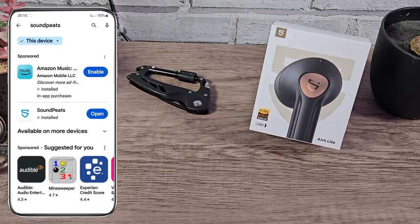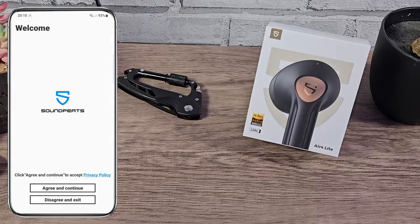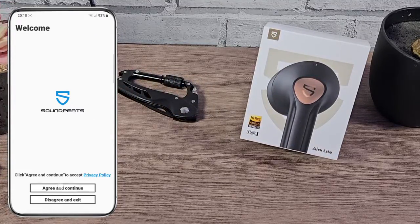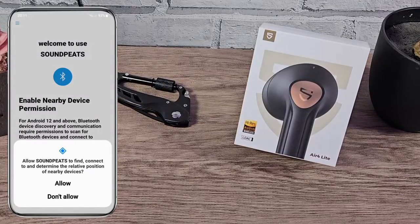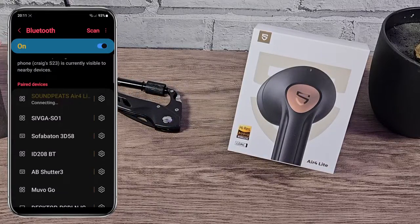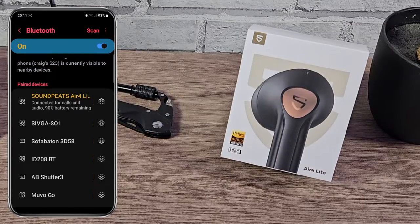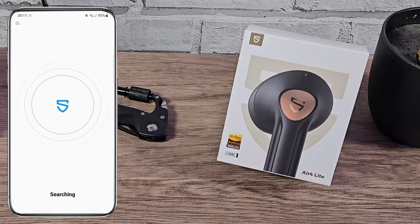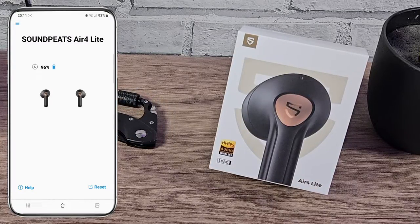Once you've installed the application, go ahead and open it — you will be required to make an account. Once you're ready to log in, sign in and accept a few permissions, then add device. This will take you to your Bluetooth menu where you select the Soundpeats, then come back to the app and it's ready to go. You'll first see a status update on screen showing how much battery is remaining on each of the earbuds.